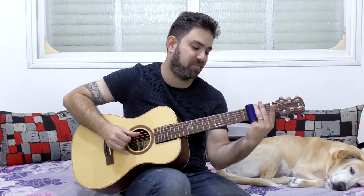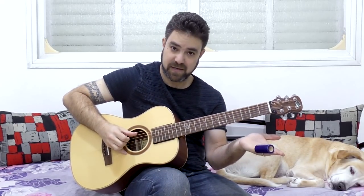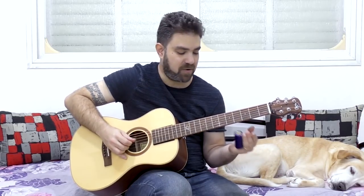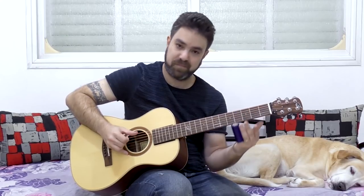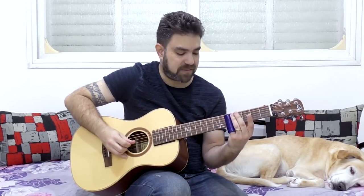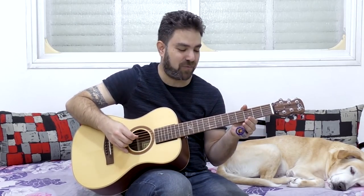Do it on both string sets — strings two and three, and three and four. You can use the index finger to mute, or play it without any muting whatsoever, because slide music is dirty — you're supposed to hear the steel. You can do it on all three strings, but usually you solo on one string or two. Single strings work well too. This one ends well with the third string, or you can slide back to five, then slide to twelve and vibrate like heck.